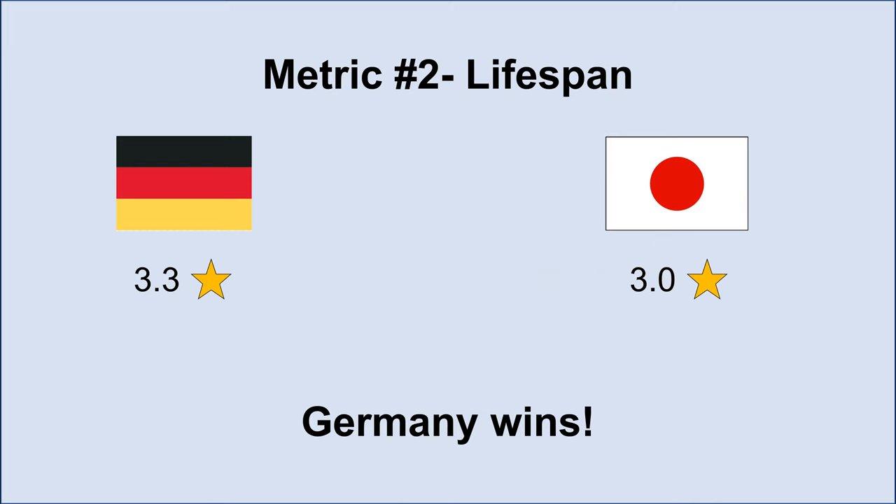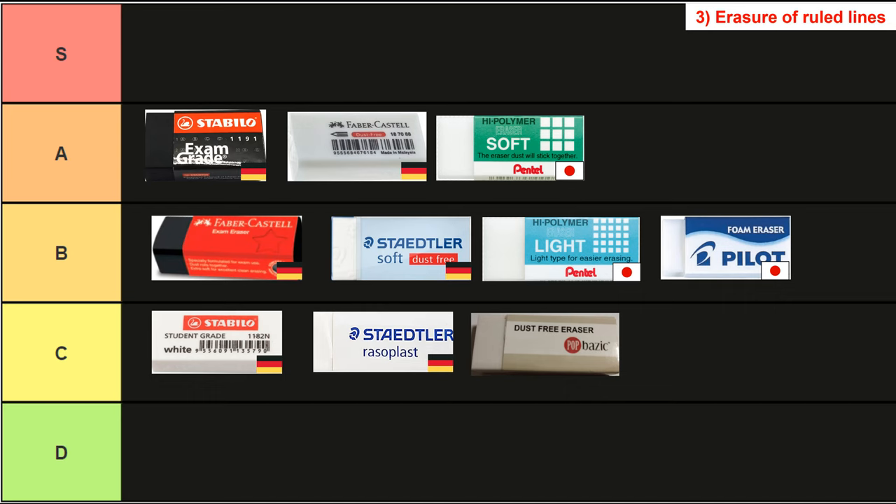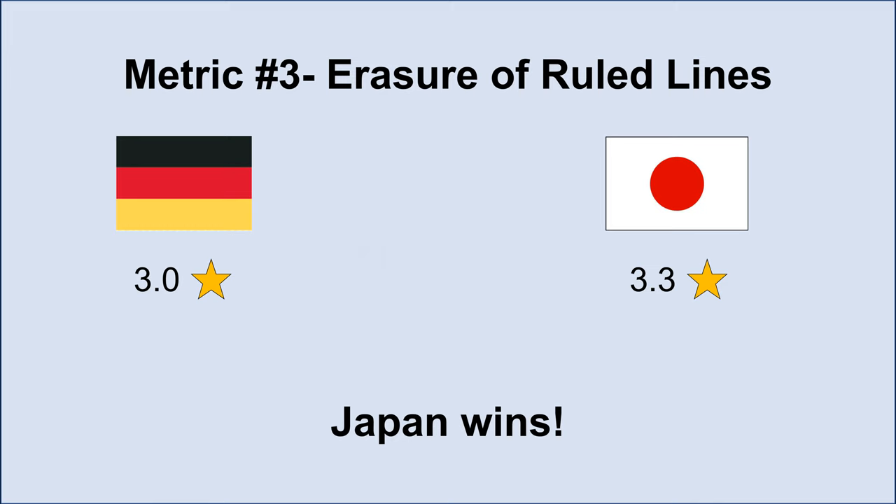Next we have the third metric, erasure of ruled lines. The Stabilo student eraser, the Staedtler Rasoplast, and the store brand eraser seem to cause more damage than the others to the ruled lines, so were put into C tier. Meanwhile the Stabilo exam grade, the Faber-Castell dust-free, and the Pentel Soft seem to cause the least damage, making them A tier. The others were in B tier as they were somewhere in between. Overall Japan beats Germany in this category with an average of 3.3 stars against 3.0 stars.